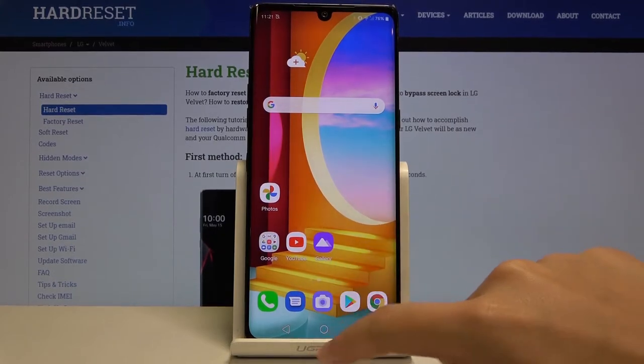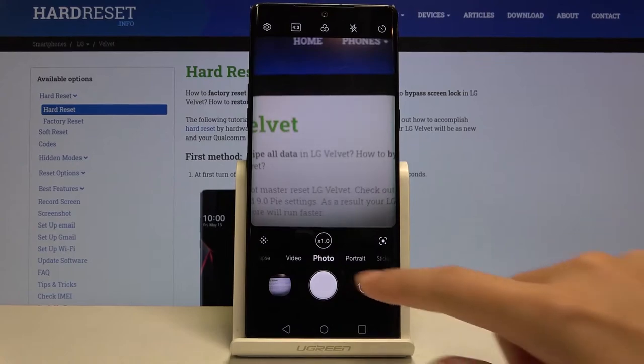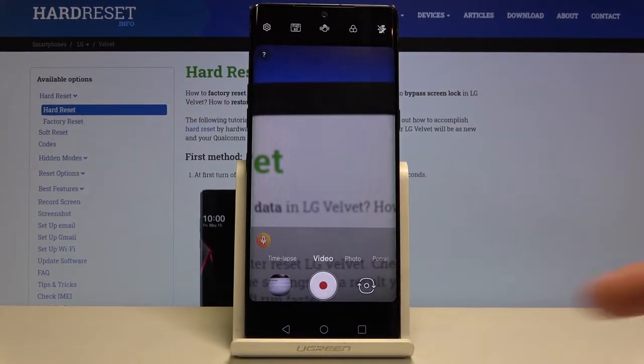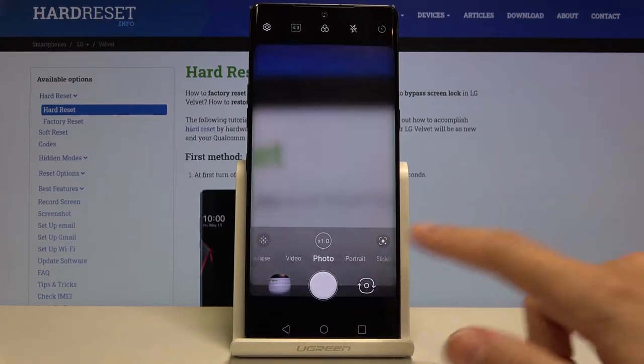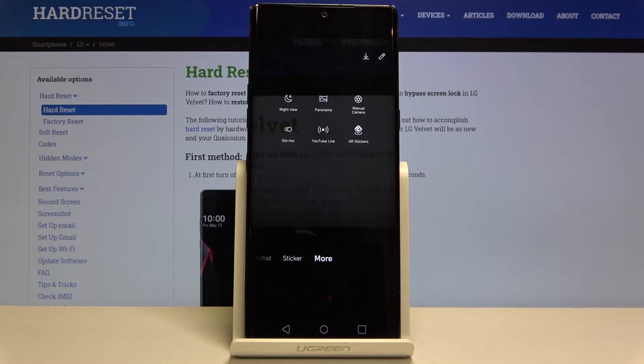First we have to tap on the camera button at the center to open it. As you can see we are in the standard photo mode. By going left or right in the settings bar we can change the modes of this camera — we can pick time, video mode, photo, portrait, sticker, and when we go to the far right we have more.